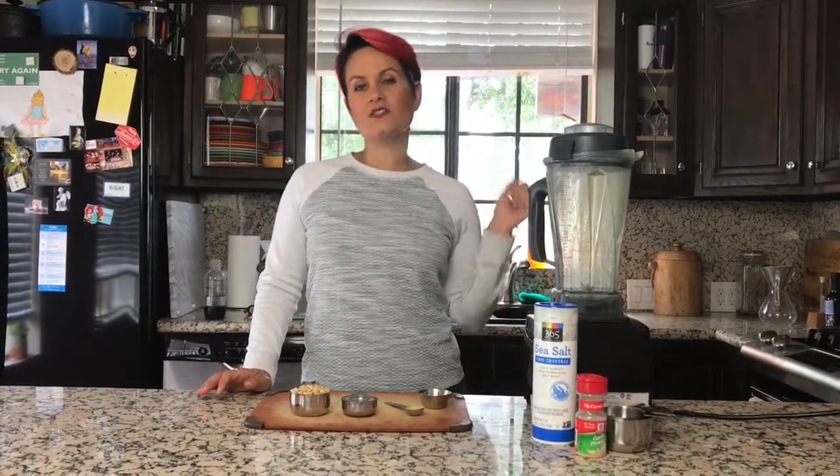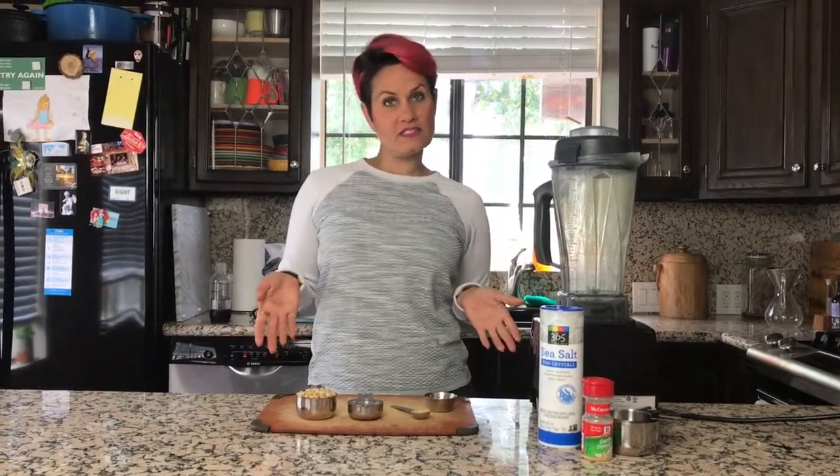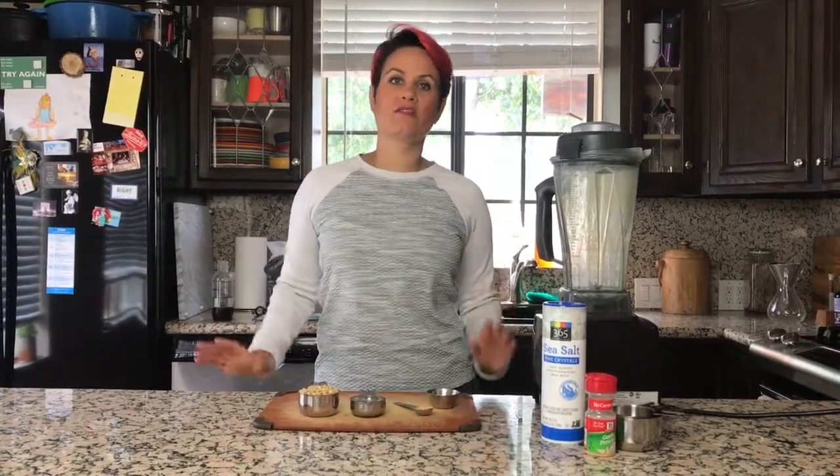It's garlicky, it's creamy, it's delicious, it only uses four ingredients, and it can be made from stuff that's in your pantry.